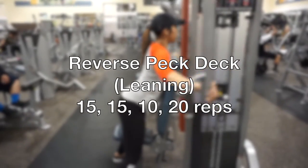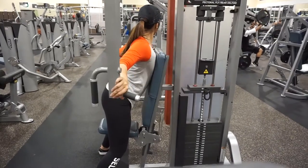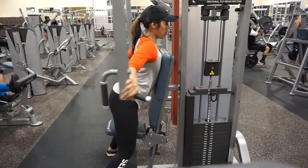And lastly, we did a reverse pec deck leaning — two sets of 15, one set of 10, and one set of 20. That's to get those shoulder blades nice and cut.